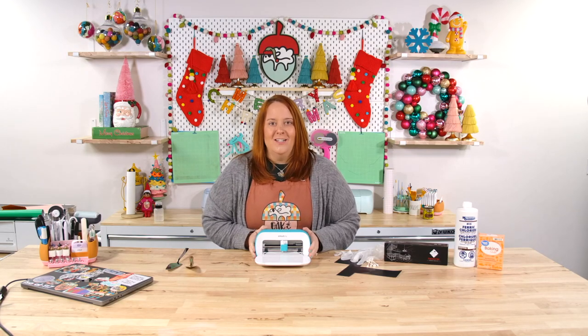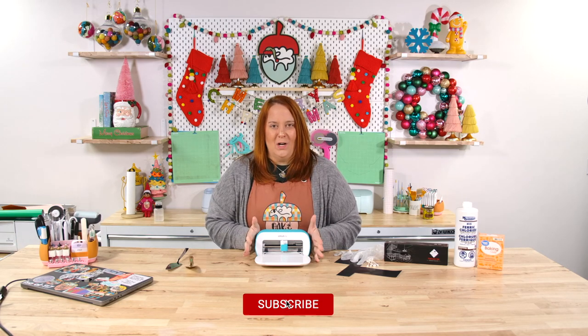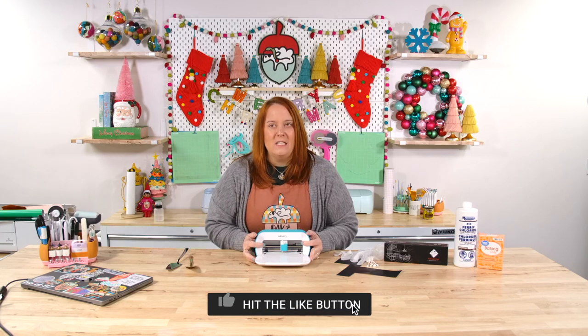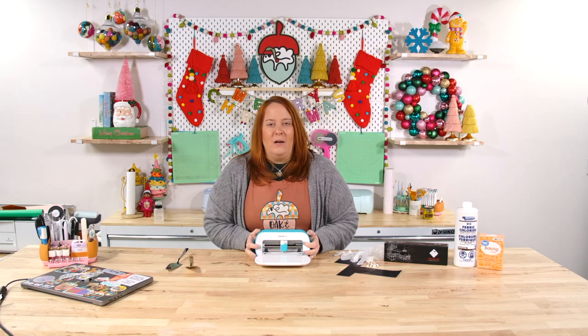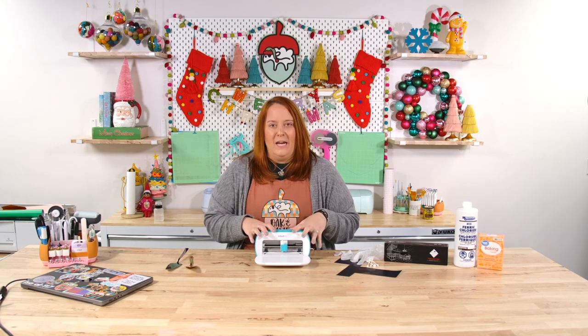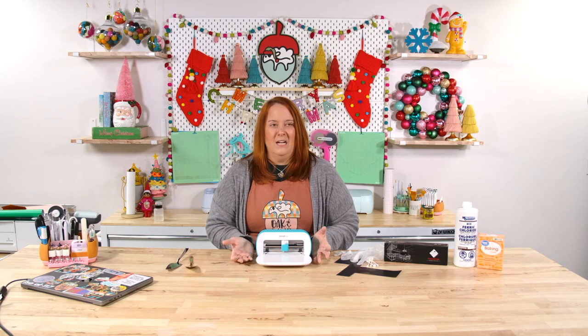We get so many questions and comments here at Oak & Lamb about what sort of projects you can make with Cricut Joy. It's so funny because a lot of us found the Cricut Joy at a really great price or thought it was super cute and purchased it on a whim, and then you bring it home and you're like, but what can I even do with this?